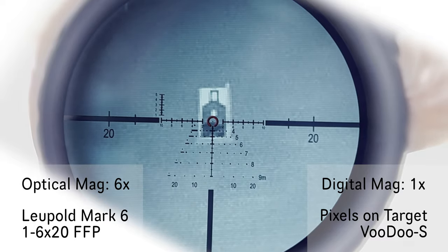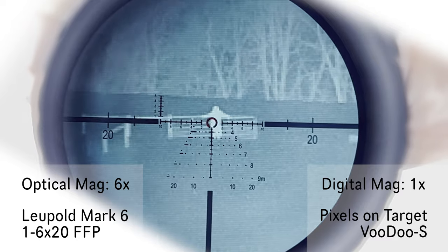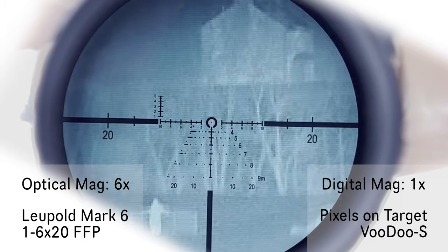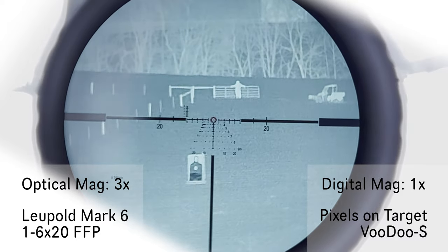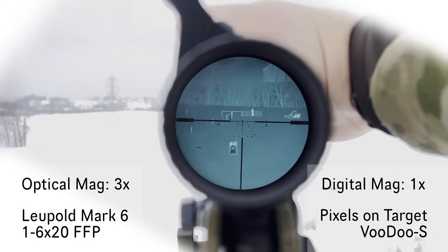Target at 100 yards, individual at 300 yards. There's a house out there — not quite sure, we'll range it. There's everybody. Back out at one power on the phone.